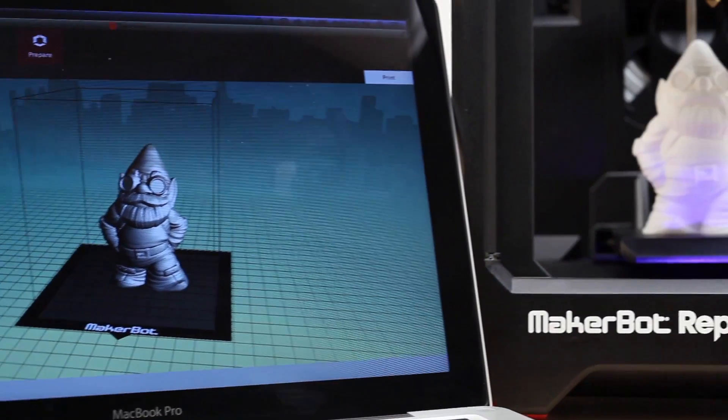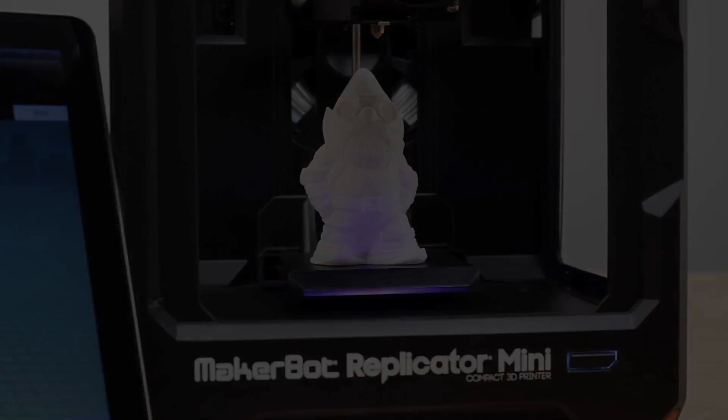Educate children on 3D printing and spur on their imagination. Create household items and replacement parts and even make unique gifts. Unlock your superpower to make things.